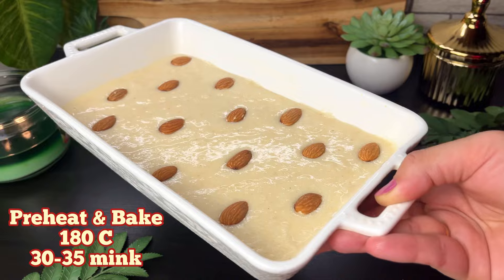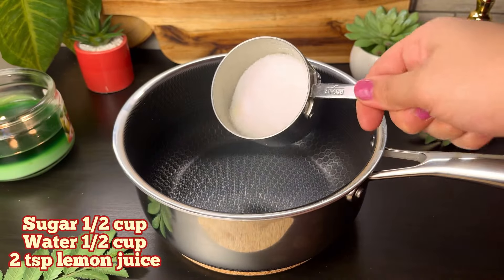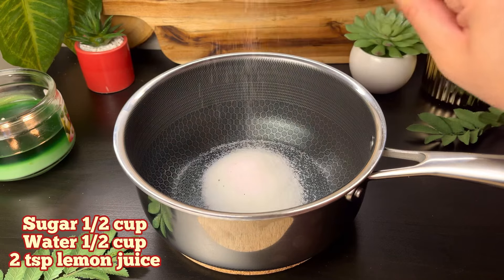We have to preheat the oven to 180 degrees and bake it for 30-35 minutes until it is golden brown.